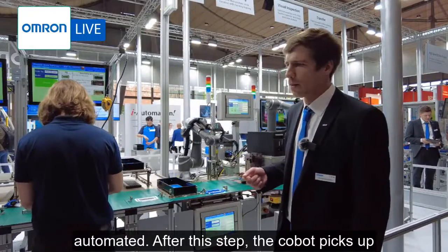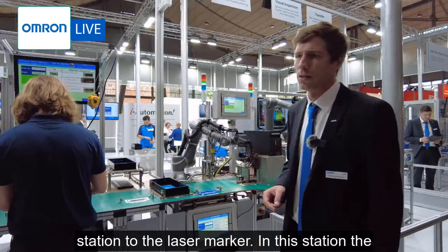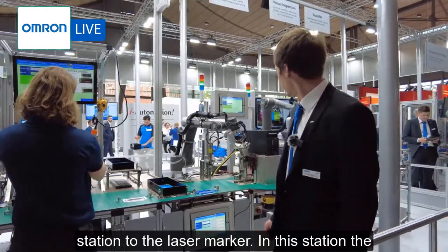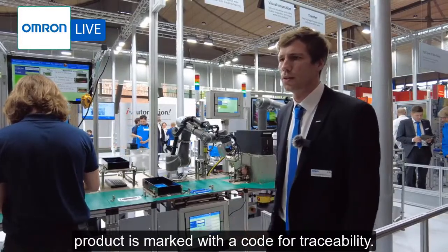After this step the cobot picks up the product again and brings it to the next station — the laser marker. In this station the product is marked with a code for traceability reasons.